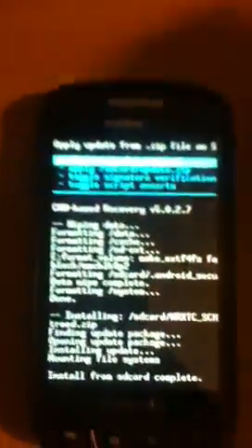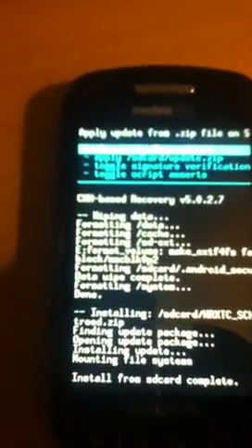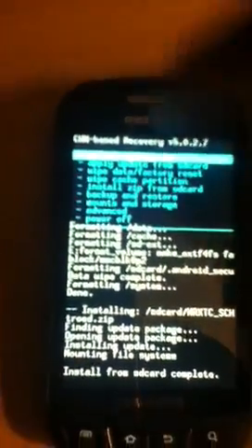SD card install complete. Now we are going to go back and go to reboot system now — let's reboot.